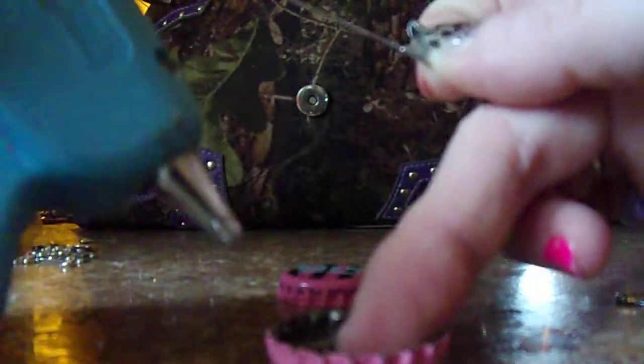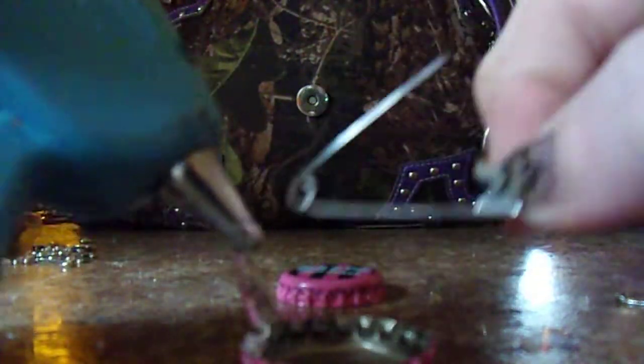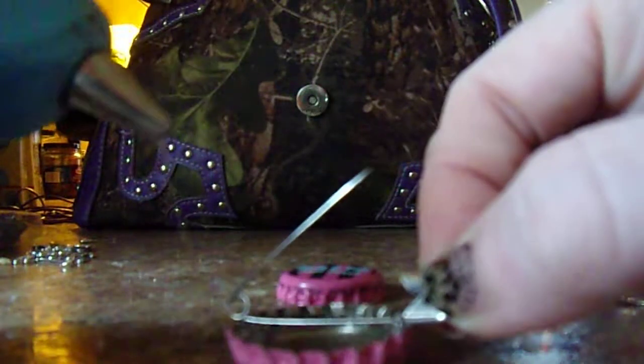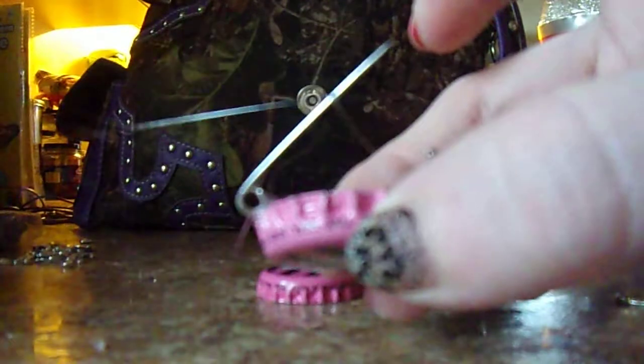We're just going to put some hot glue on each side. Set on our safety pin and then add a little bit of glue to the inside to make it extra sturdy, and on the inside over here too. Make sure you don't put too much on this side because you still need to be able to close it. We're going to let that set and dry. Make sure it's on right.